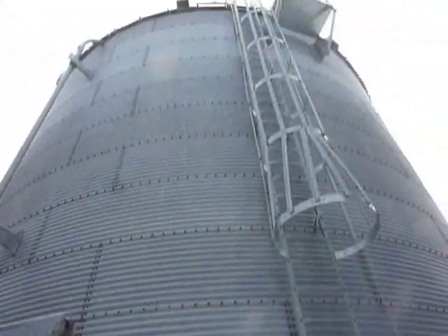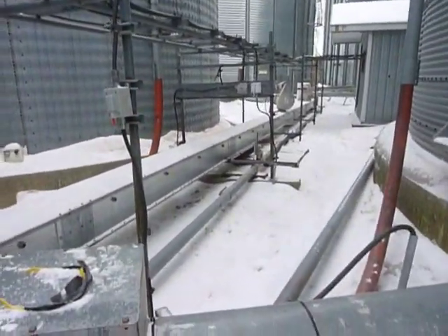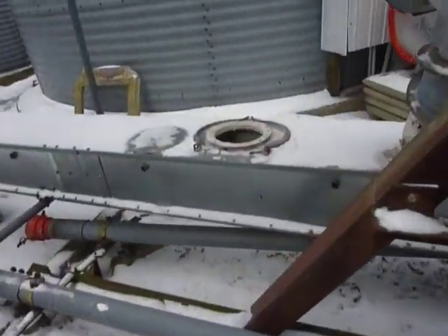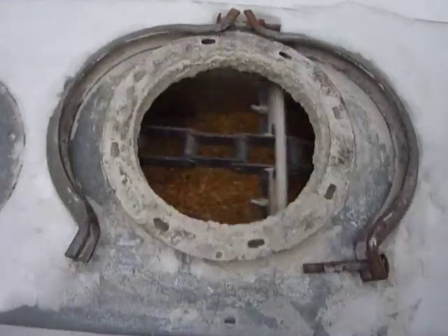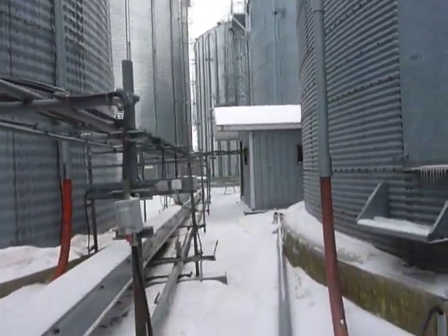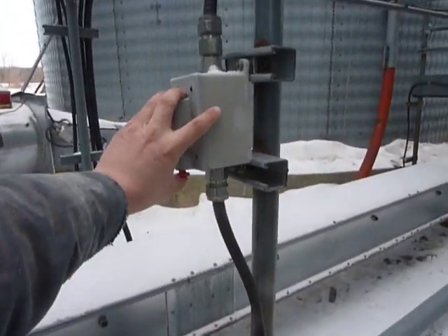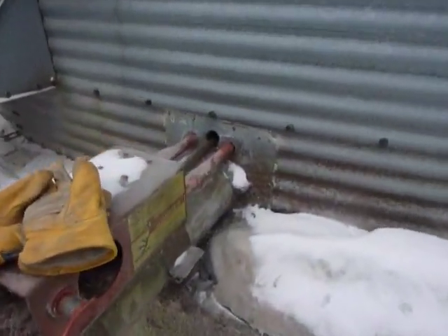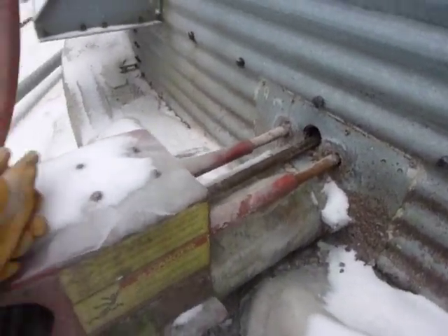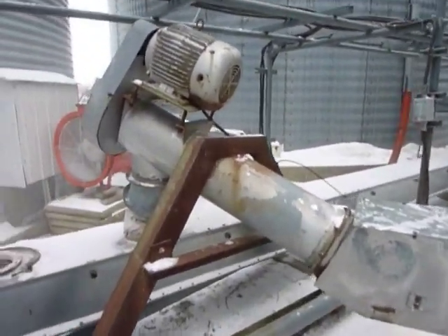I'm back on the ground. I said I'm going to run it for a couple minutes. You can see corn going through, coming from bin 9. Now I'm turning the unloader on — this unloader vibrates things a bit.